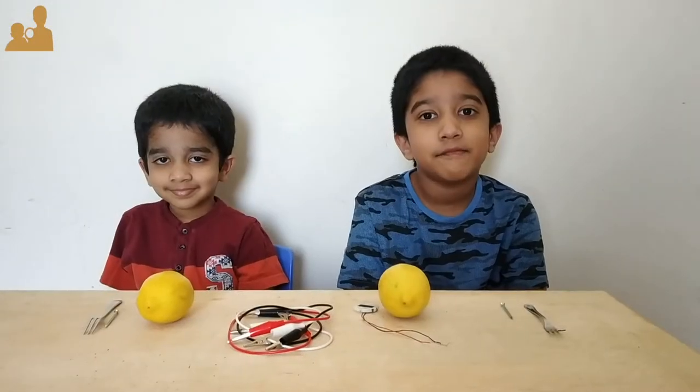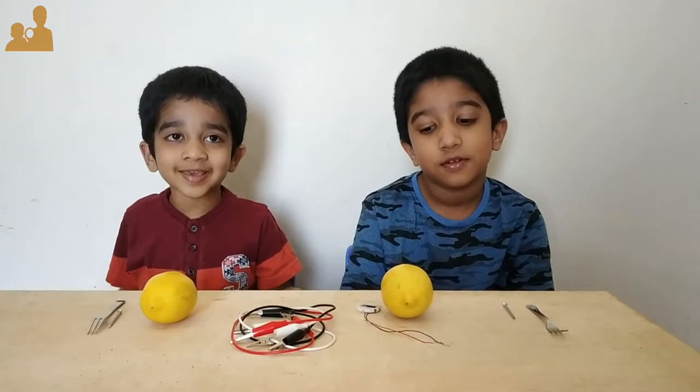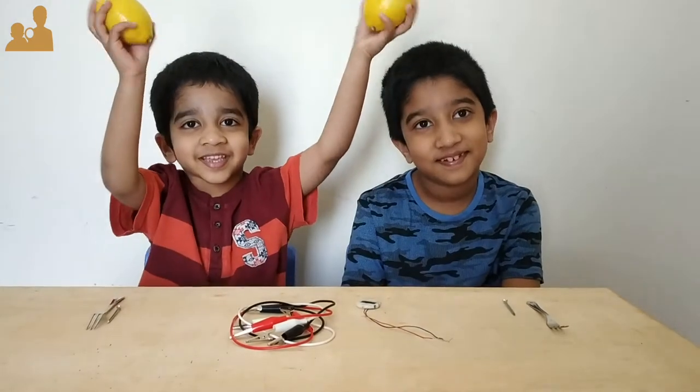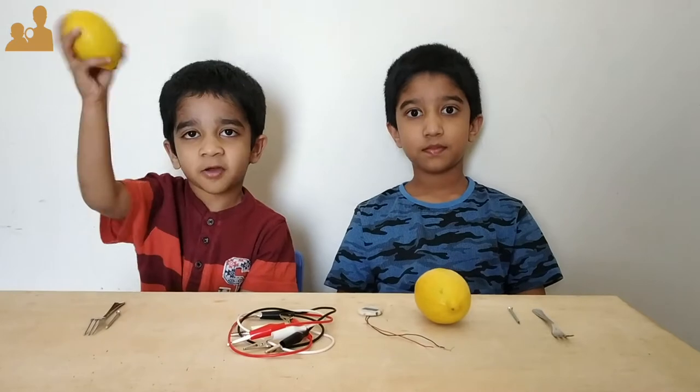Hello everybody, welcome to Explorer Bros. Today we are going to make a lemon battery. We are going to use lemons as our battery.